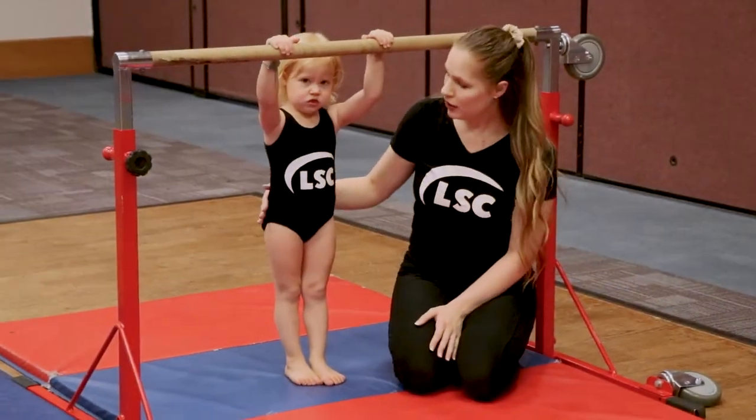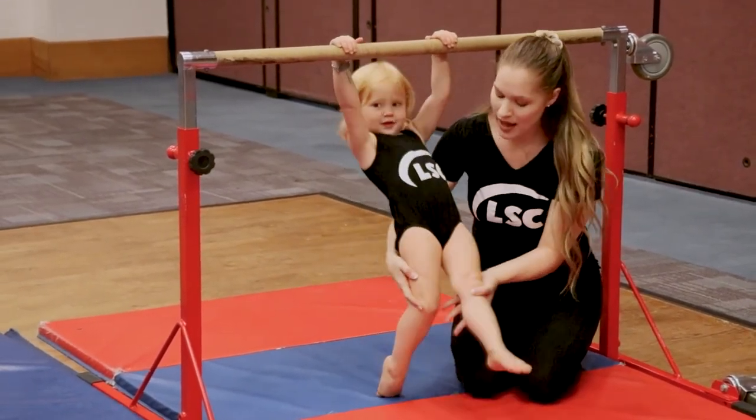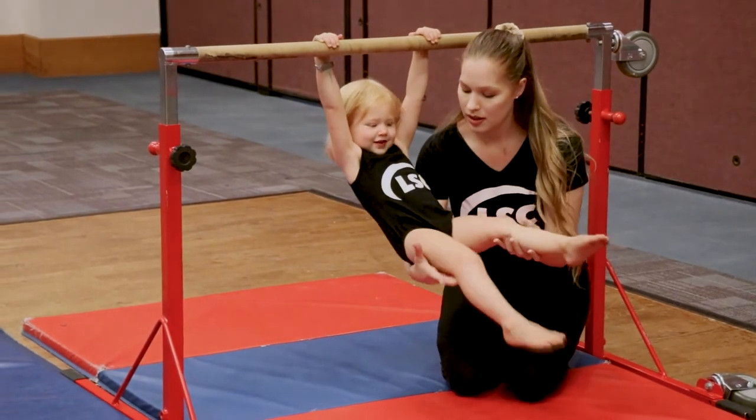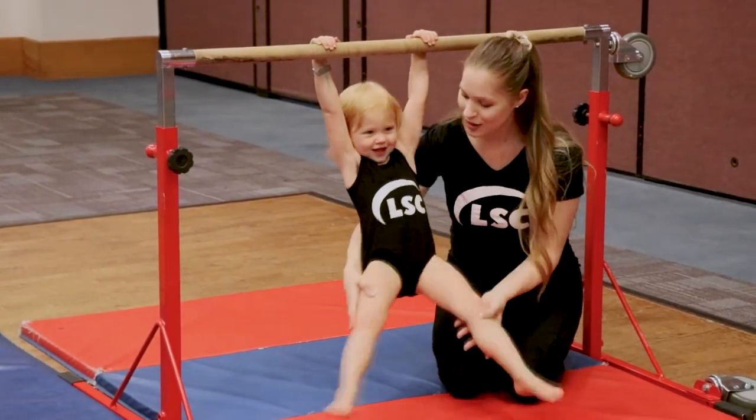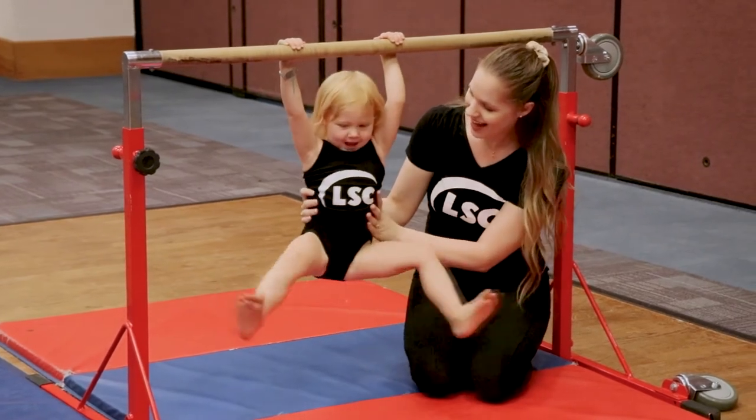Something we do with the toddlers first is called shadow taps. This just helps with their stomach and their leg muscles. So we're going to let them hang and we're going to do open, close. Do you think you could do it for yourself? Let me see. Very nice job.